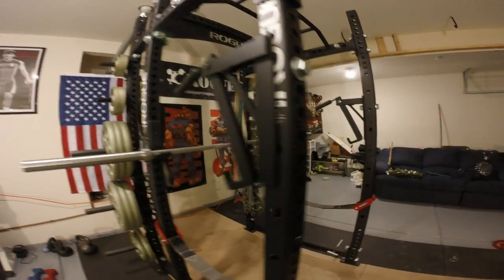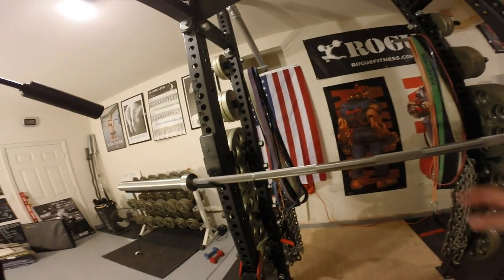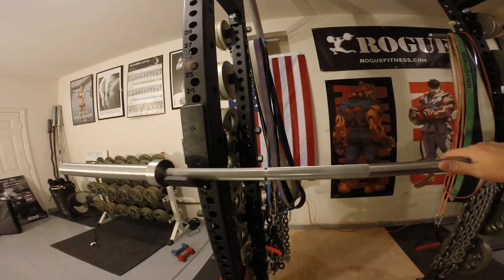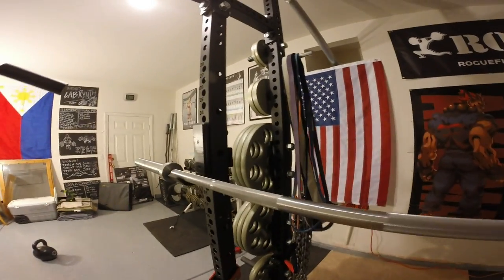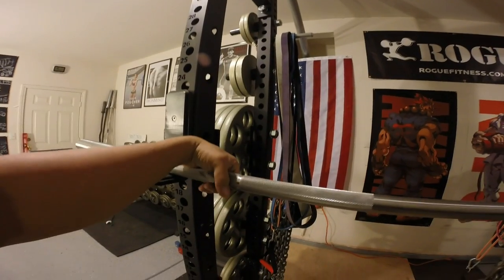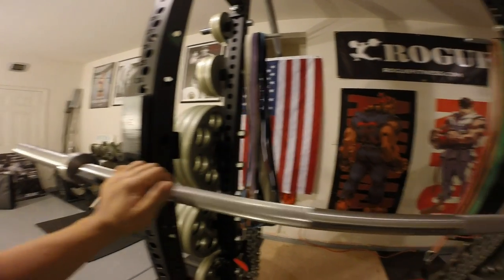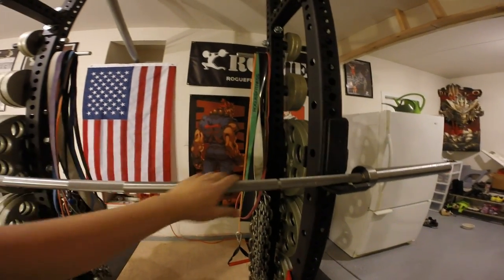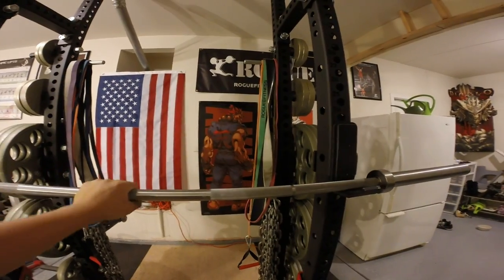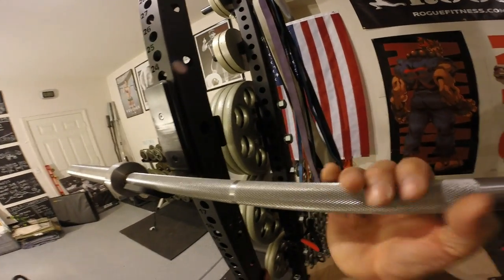The reason I bought this barbell over the Texas Power Bar is because not a lot of people have it. I understand a lot of people have the Texas Power Bar — they love it, they live by it, they swear by it. A lot of big names use it. I wanted to give this barbell a try, something that not a lot of people had. But I'm pretty sure a lot of people will eventually get this barbell, just for the fact that it's basically amazing.